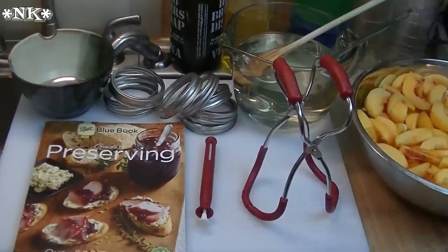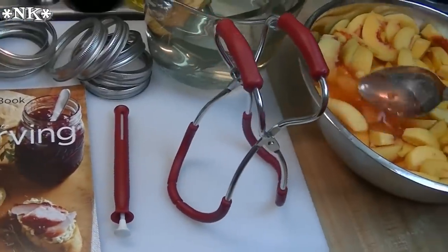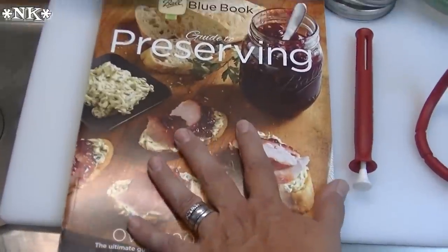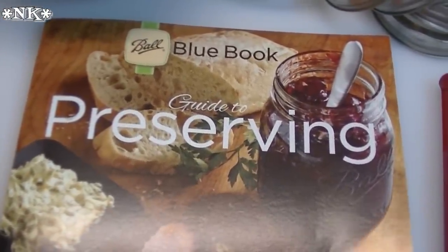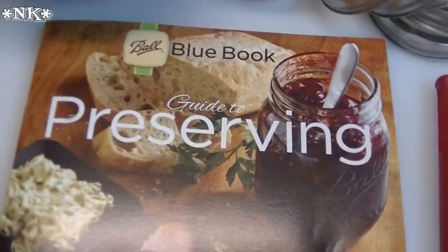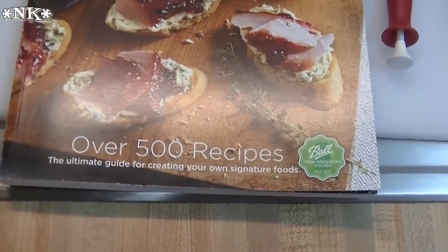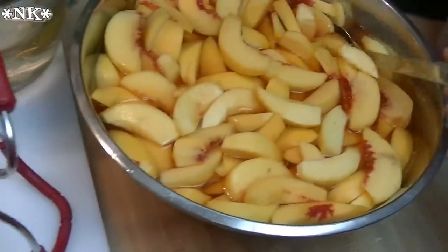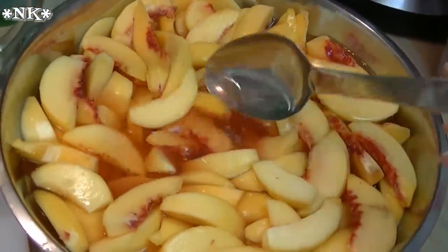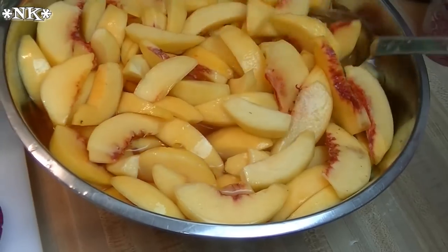We're going to get started. I'm going to give you an overview of everything. Canning peaches is super easy, and the first thing you're going to need is your Ball Blue Book Guide to Preserving. All of the information on how to can peaches is in here, and I have followed the instructions in this book.